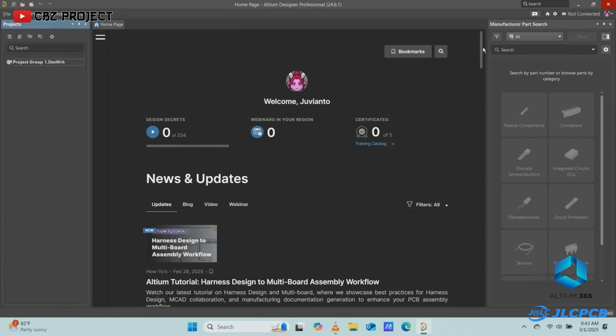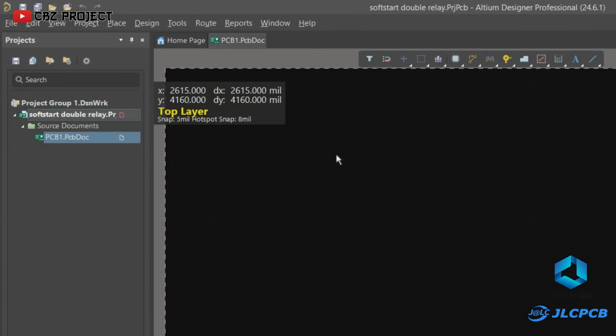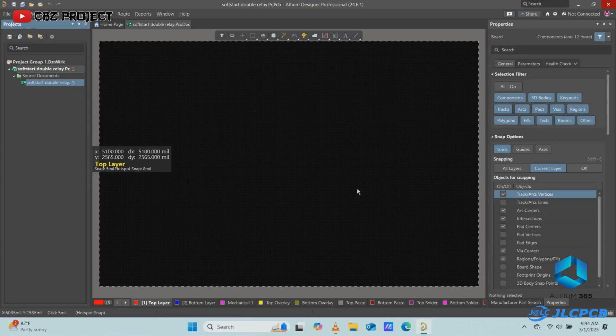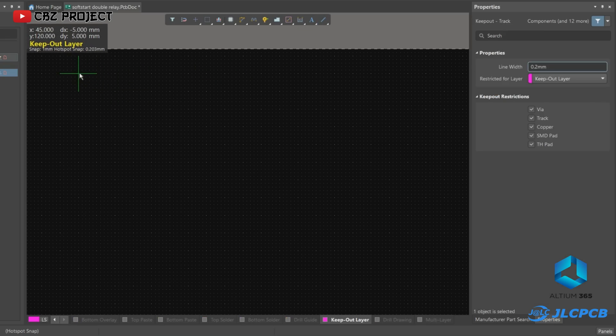A little information: when designing a PCB, I never make a schematic first. So here I will only add the PCB project. Next, I will set the PCB size first.